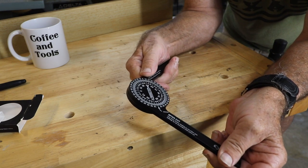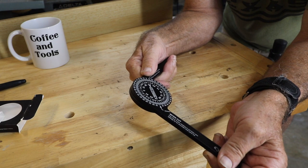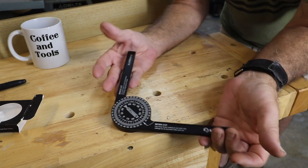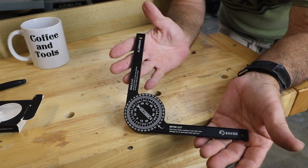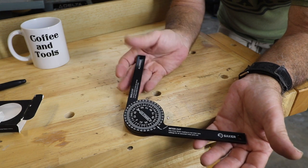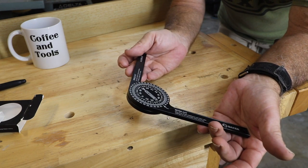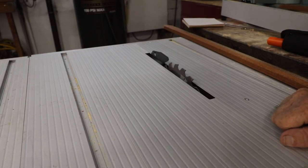I'm going to do something here that's a bit squirrelly, because this is where protractors can defeat somebody. I've set it on the angle here for 45 degrees, and if you look at that, it reads 90 — that is not 45. That's where protractors can really blow people's minds.